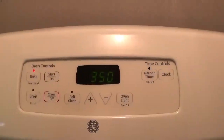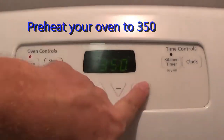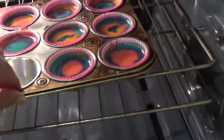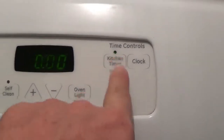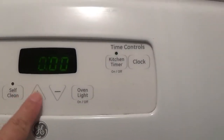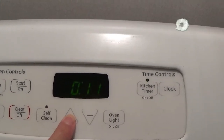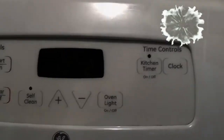Here we have our cupcakes ready to go in the oven. We've got nine cupcakes. You want to preheat your oven to 350 degrees, which I have done. My oven is hot and ready to go. I'm going to turn on the oven light. Set your kitchen timer — these are going to cook for 12 minutes. And that's how you do it.